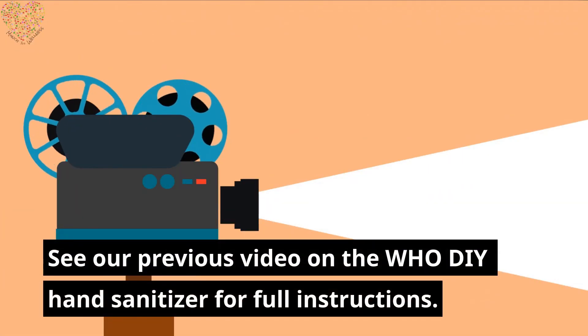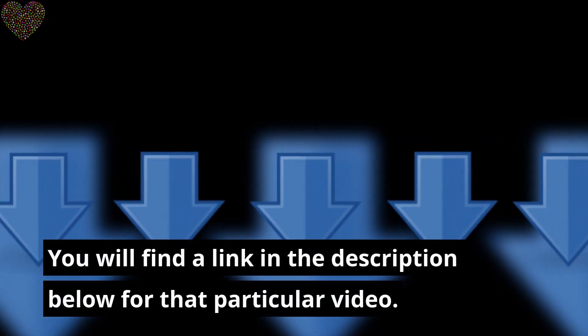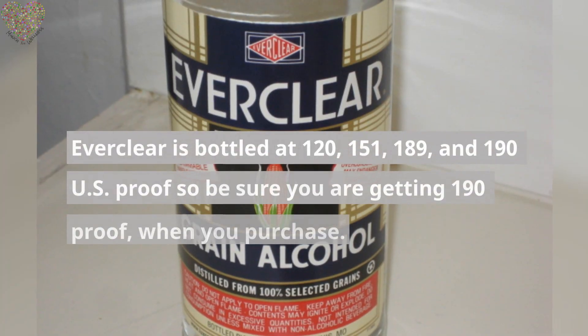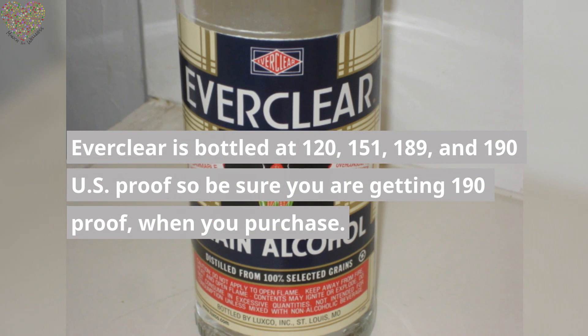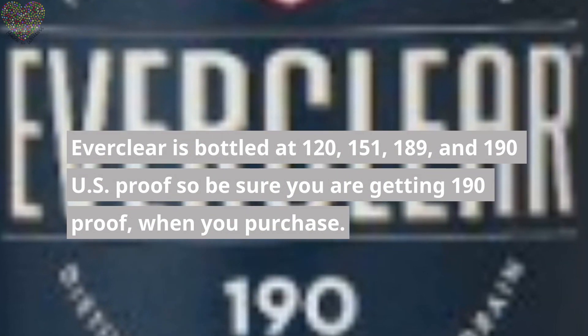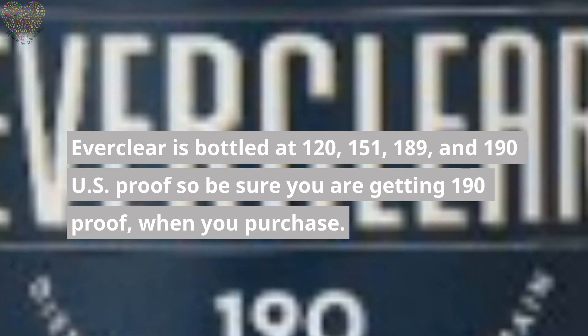See our previous video on the WHO DIY hand sanitizer for full instructions. You will find a link in the description below for that particular video. Everclear is bottled at 120, 151, 189, and 190 US proof, so be sure you are getting 190 proof when you purchase.